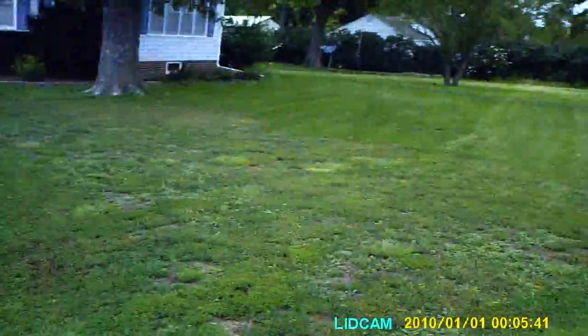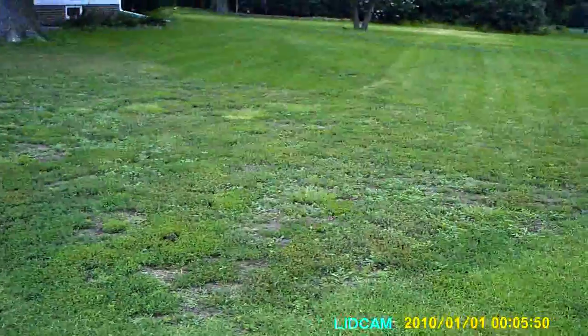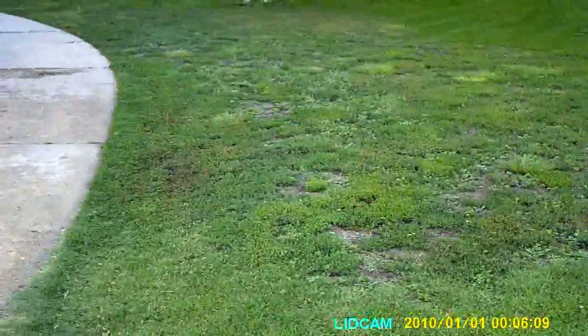Just a couple of exercises to demonstrate Ivy's retrieving ability and steadiness, so you can get a sense of who she is and how under control she is — those kinds of things. We'll wait for that truck to pass and then we'll see what we've got.